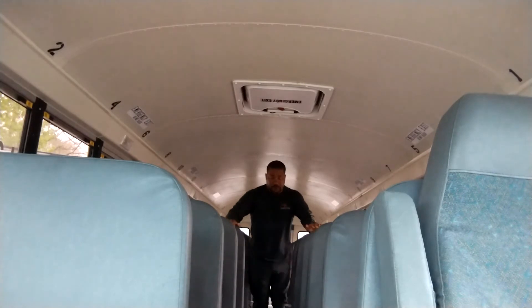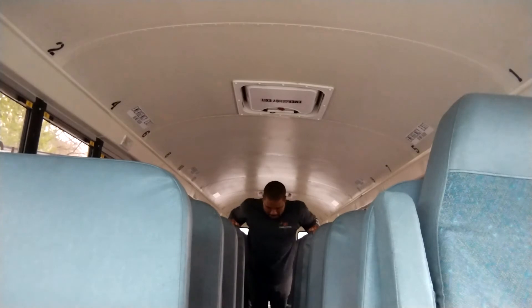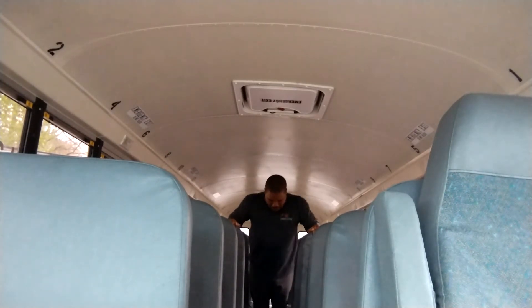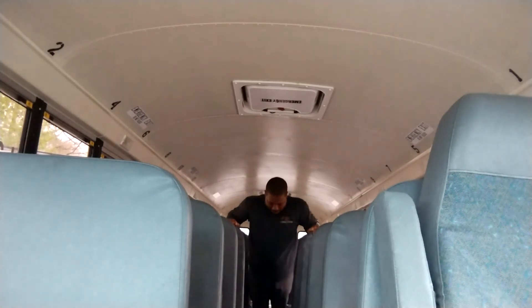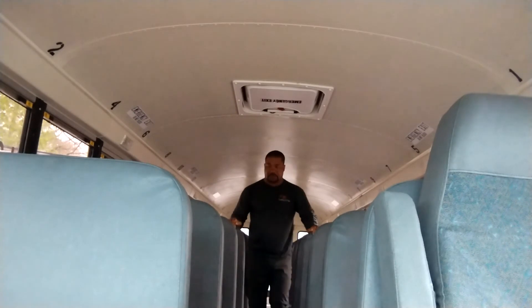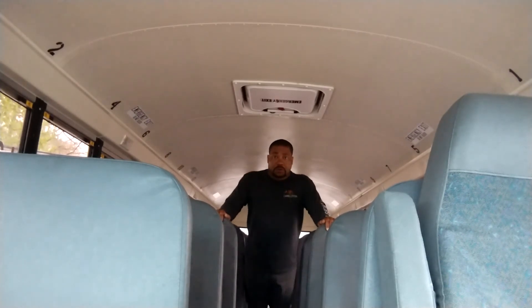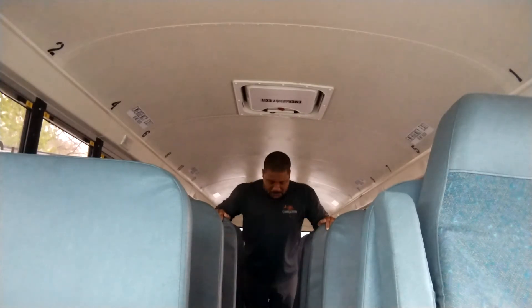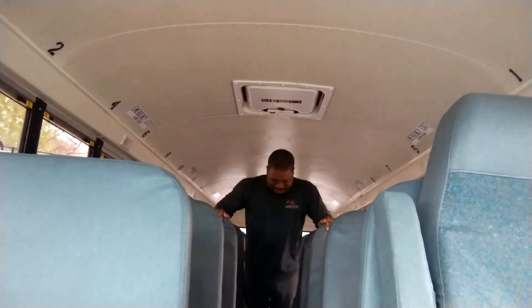You can feel the burn. 1, 2, 3, 4, 5, 6, 7, 8, 9, 10. No break. 1, 2, 3, 4, 5, 6, 7, 8, 9, 10.